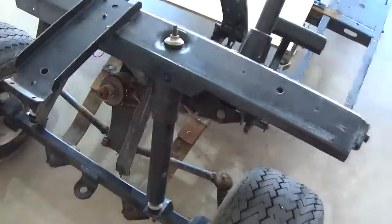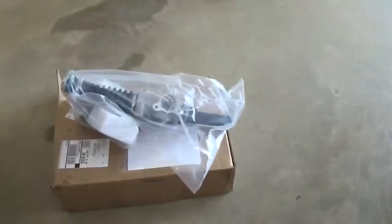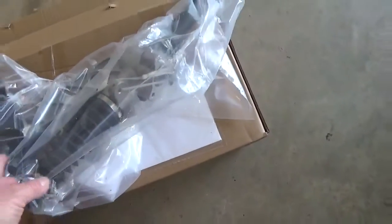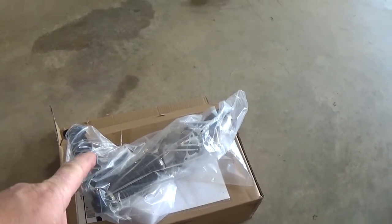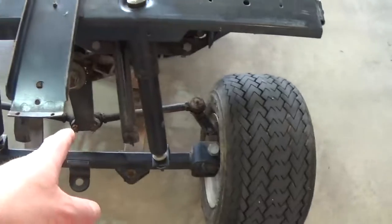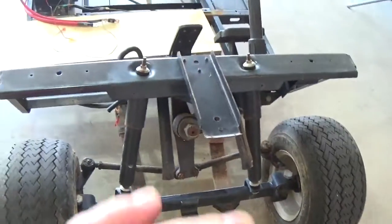Everything's basically worn out — I guess it's pretty common on these older ones. So I went ahead and splurged a little bit, got a brand new unit. It wasn't too terrible, actually — a couple hundred bucks. And for what this cart's going to be when we're done, that'll be money well spent. So we're going to swap that out today. Probably going to get it out and do a little more pressure washing just because I did miss some grease on here. May have to get the wire brush in there and clean that up a little bit.